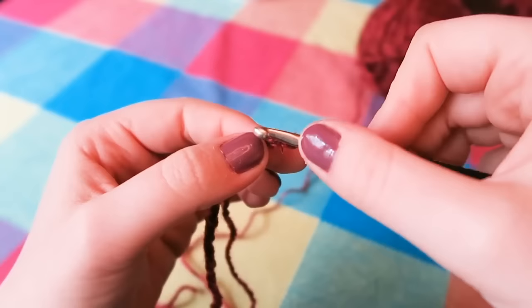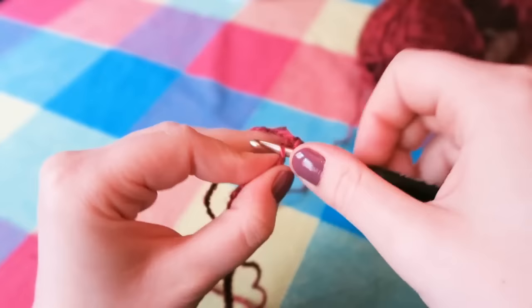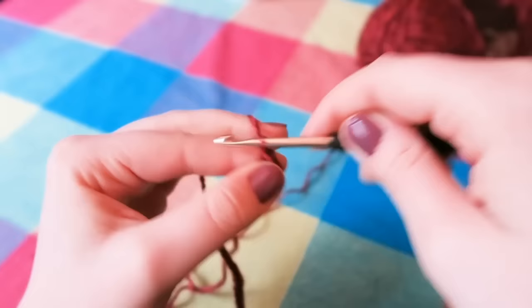You're going to insert your hook into the chain, yarn over your hook, pull it through the loop so you have two loops on your hook, yarn over again and pull through both of those loops. Then go into the next stitch — yarn over, pull through two loops on your hook, yarn over and pull through both loops. You're going to continue to do this the whole way across for a total of 34 stitches.